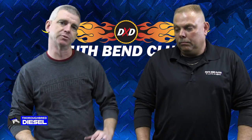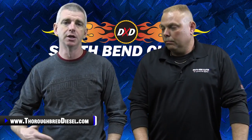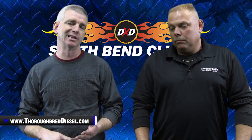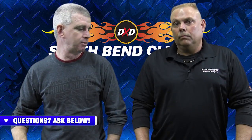We're here today with Mansell Washburn from South Bend Clutch. Mansell came down here to the Commonwealth of Kentucky to do some training for us on South Bend Clutch, and we're going to do a series of videos to give you guys some installation tips. We're going to talk about some of the products that they offer, why they offer them, what they offer, and so on.